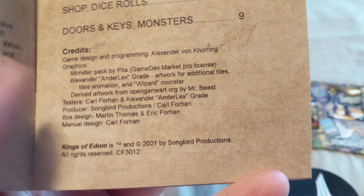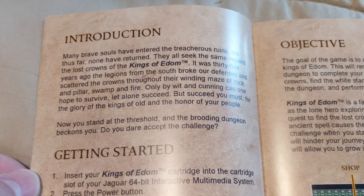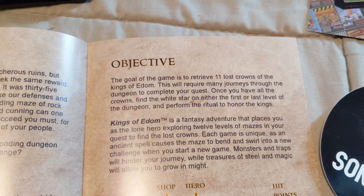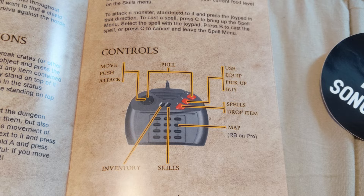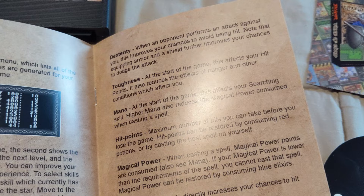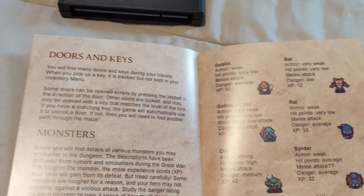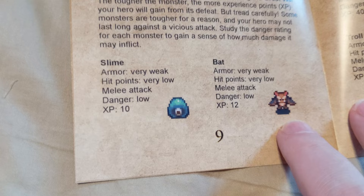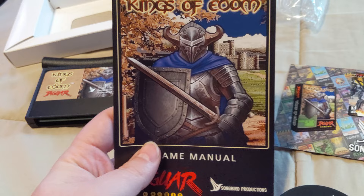I really love how legit this manual is — we got full color screenshots and they really went into depth explaining how the game is played. The objective of the game, moving and actions, controls, skills you can acquire, inventory, shop system, dice rolls, doors and keys, monster types — you can see all the various types of monsters throughout the overworld. Overall a really cool manual — short, to the point, and really in depth.